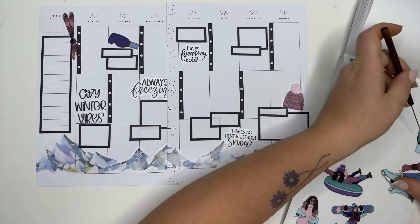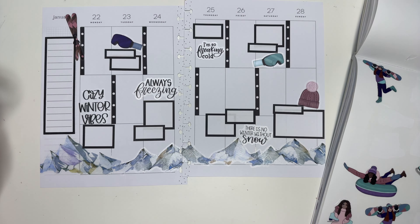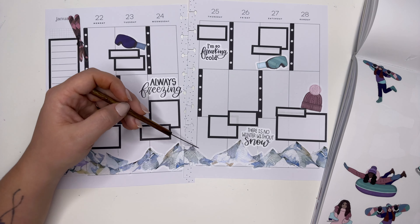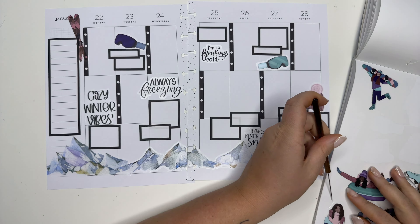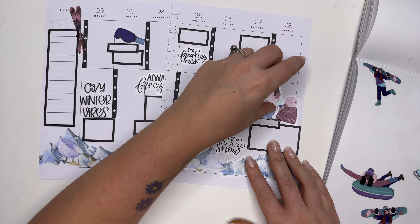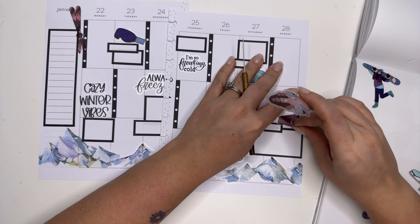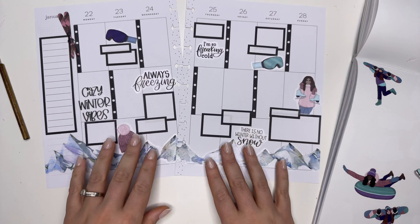I don't necessarily have room for a full girl figure, so I'm probably not going to use one. But this just kind of fills in some of the gaps and I think it looks so cute. Part of me wants to use a girl but I didn't leave room — the only space is down here and possibly right here, but I already have a hat. Actually, I think I'm gonna put somebody right here coming out of the mountain area. Let's take this off and put this down here, then put this girl right there — that's cute!